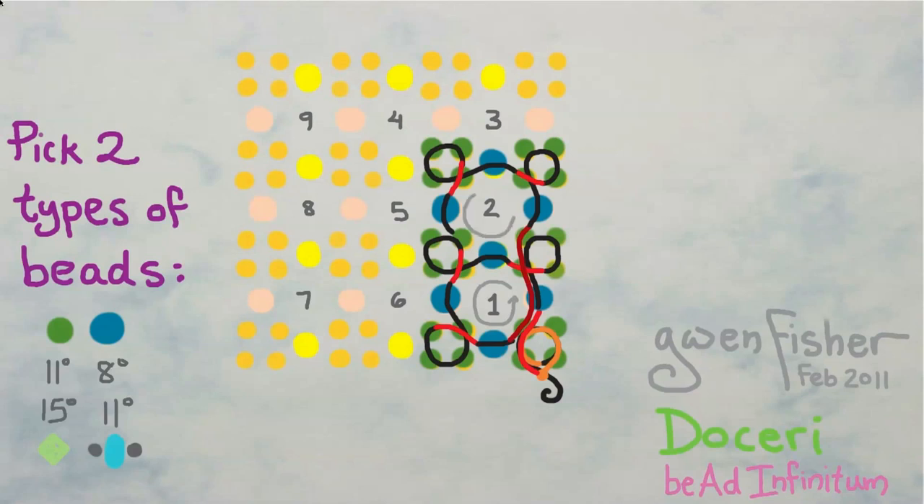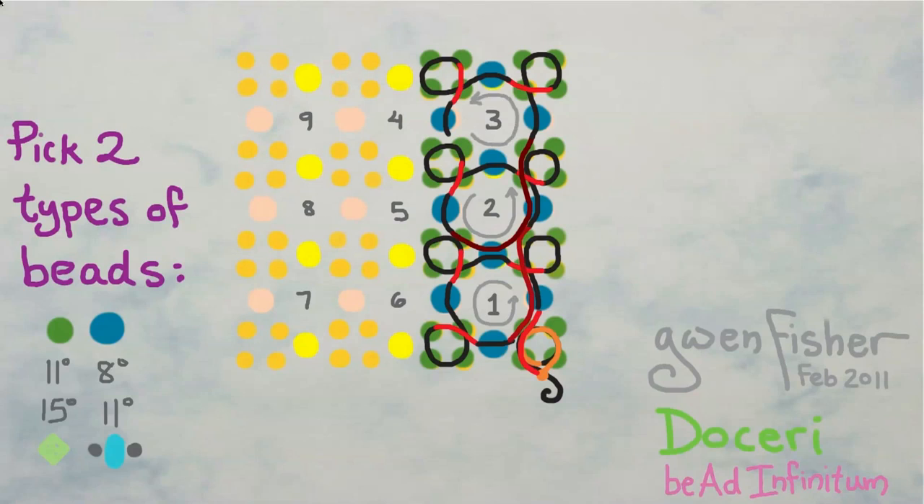We sew counterclockwise, as we do in all of these loops, passing through a small, a large, a small, a large, and two small beads. We're always alternating in this passing-through sequence: large, small, large, small — some set of those — ending with two small beads. The third round is exactly like the second round: pick up the same five beads, pass through, pick up the same five beads, pass through, then pick up one large connector bead. We sew counterclockwise through a small, a large, a small, a large, a small, a large, ending with two small beads.